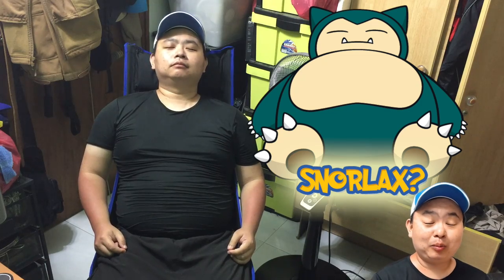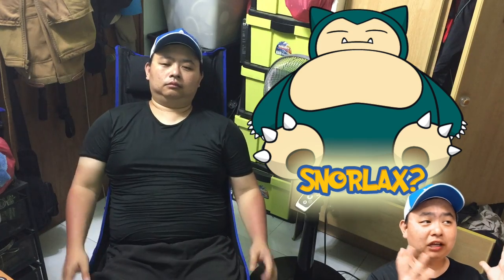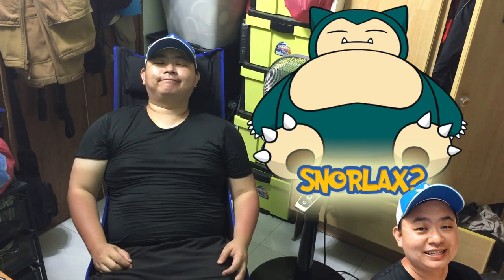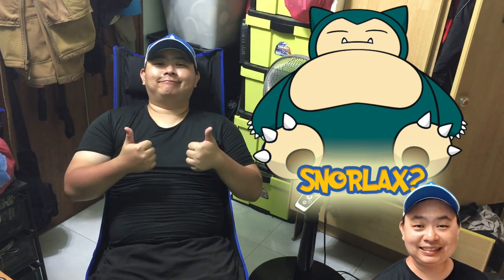Well, basically that's it for this video and I really hope you like it. Of course, if you have any other interesting things you want me to share for catching Pokémon, do let me know in the comment section below. Remember to subscribe for more awesome videos. Thank you very much, have a nice day. See ya, bye bye!